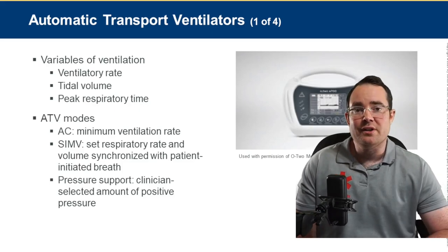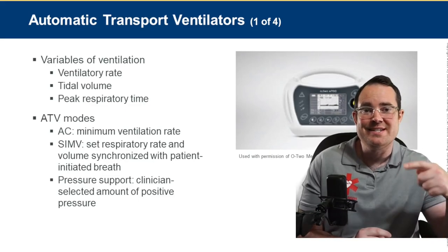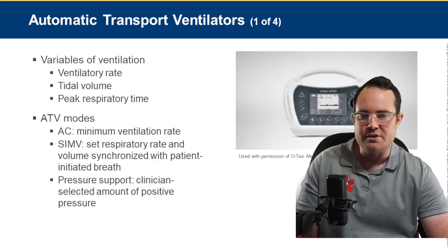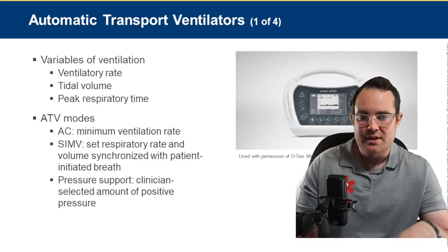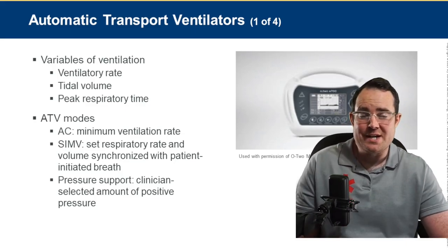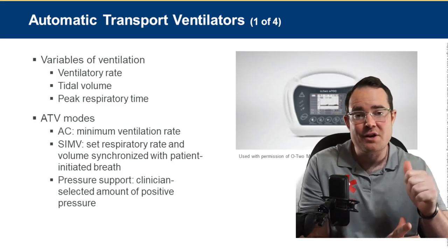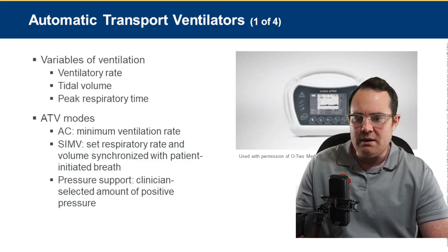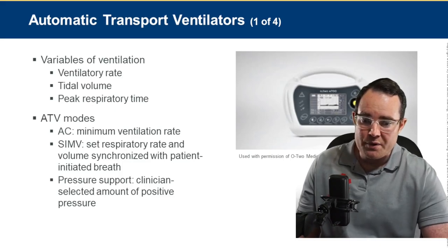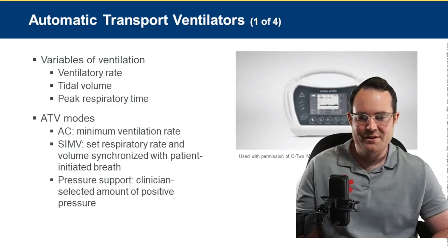Automatic transport ventilators — ATVs — are used once an airway is in place and can continuously give breaths. Variables include ventilation rate, tidal volume, and peak inspiratory time. Different modes: minimum ventilations, respiratory rate and volume synchronized with patient-initiated breaths as in SIMV, and pressure support — a clinician-selected amount of positive pressure or PEEP delivered with each breath.